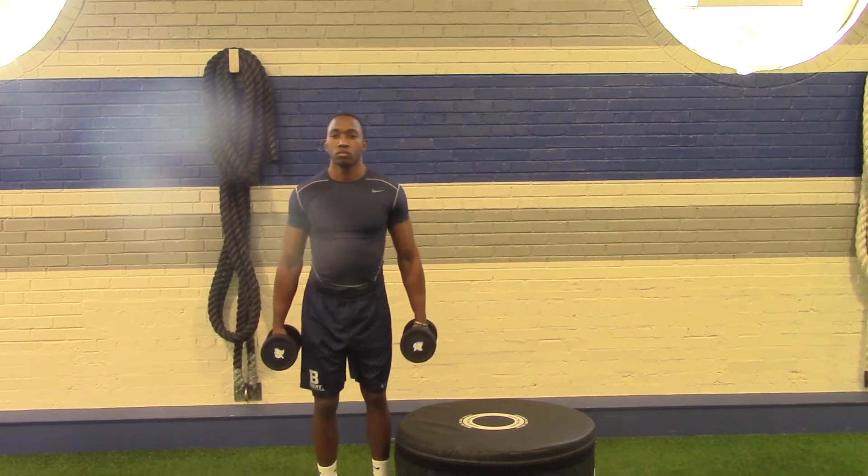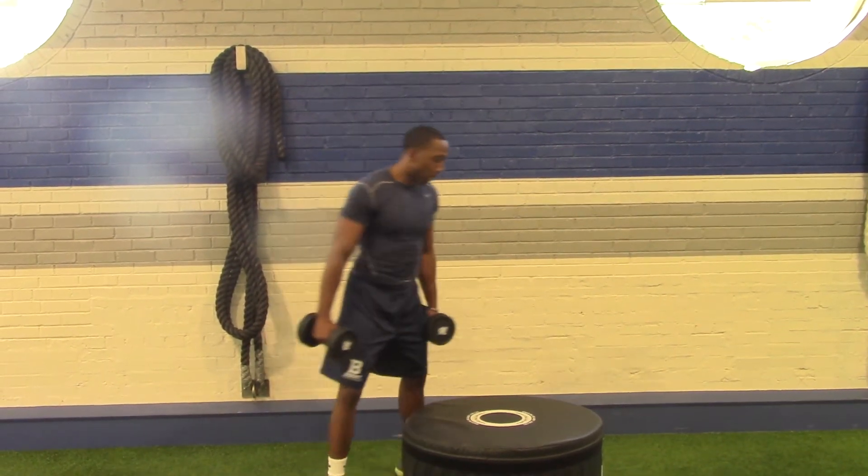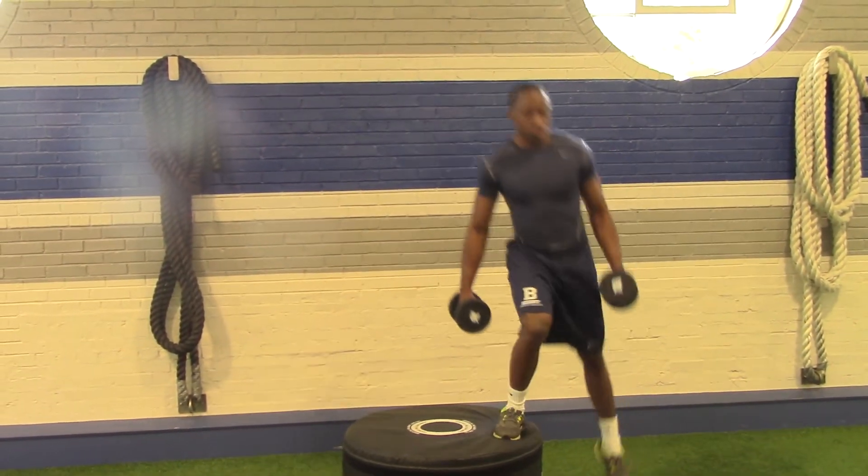Controlling his body. One more rep. And we will eventually do the same thing on the other side, stepping on, driving the knee up.